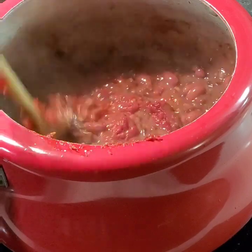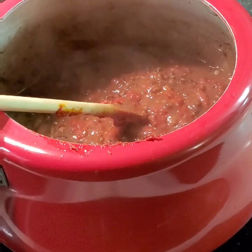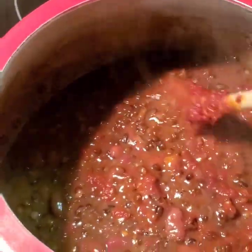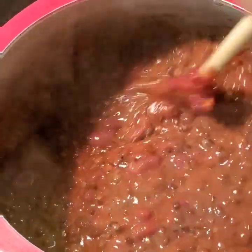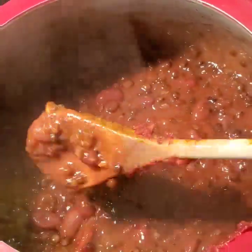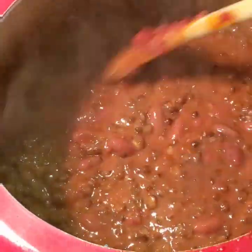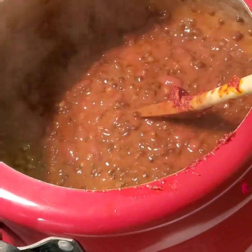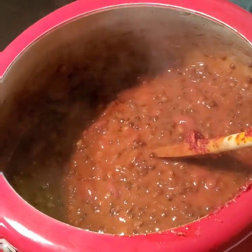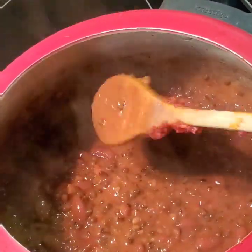Immediately after adding the tadka, you will see the rich red color in the dal that we see in the restaurant. The moment we add the tadka, the color has completely changed from brown to reddish — that's exactly how a restaurant-style Dal Makhni looks. To all my Canadian friends, this is a shout-out to you all. I know we all crave that five-star Dal Makhni like Dal Bukhara — try this recipe and you will not miss restaurant-style Dal Makhni anymore.